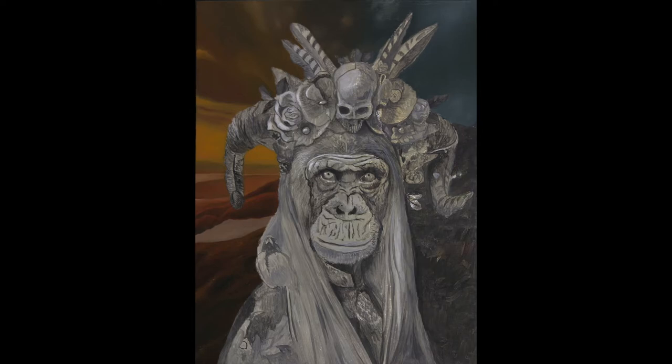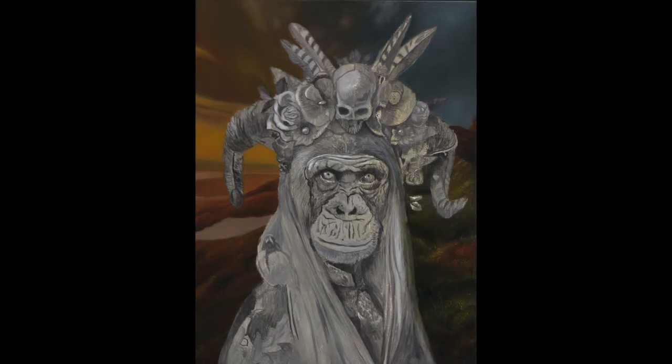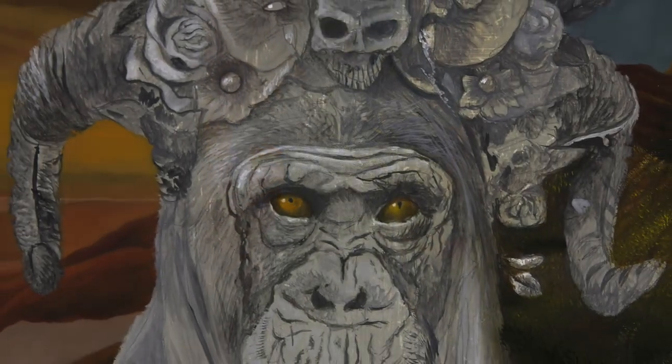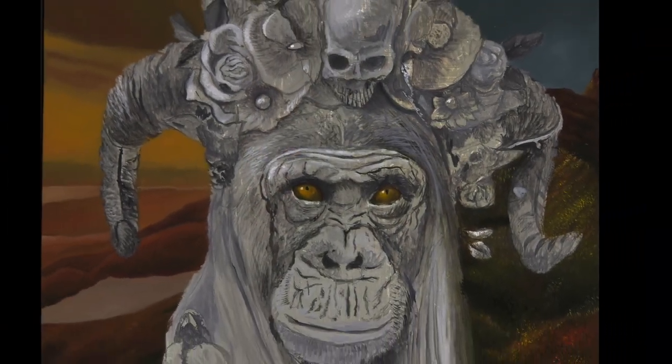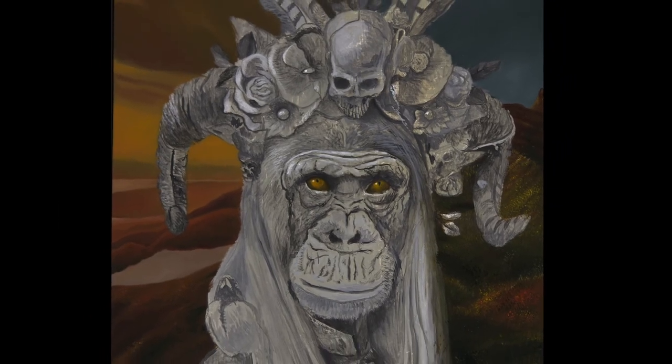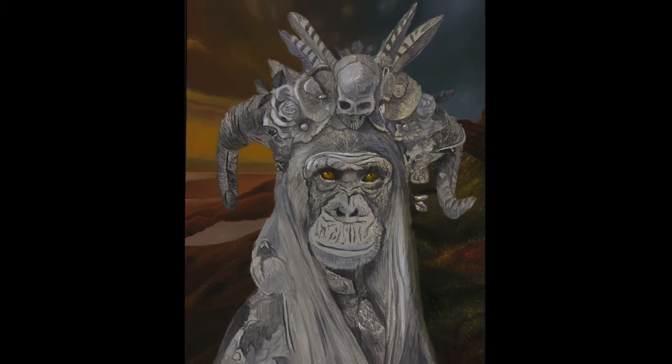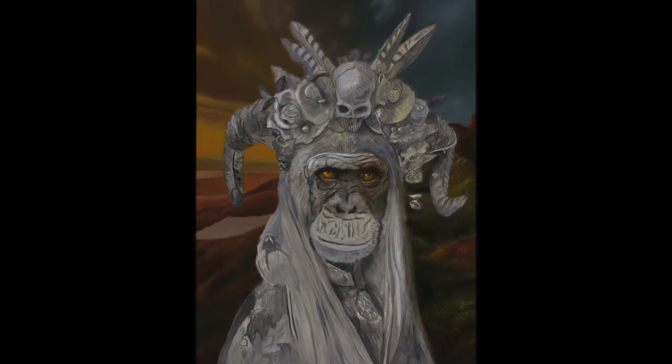After painting the sky, I can start working on the landscape. I aimed for a surreal landscape with warm orange colors. These colors will also be reflected in the eyes of the chimpanzee — by doing this I create a connection between foreground and background. The eyes are also the first thing I paint on the monkey's face.